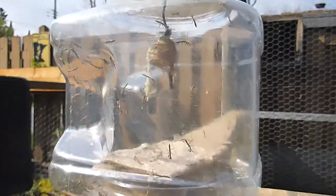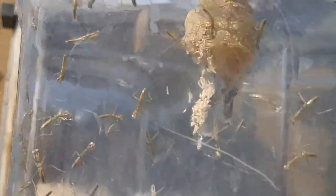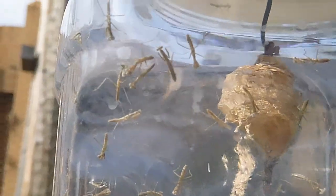Son of a gun, I must have — wow. Zoom up. As you can see, those are all baby praying mantises. And they just come seeping out of that cocoon there, basically — or the ootheca.